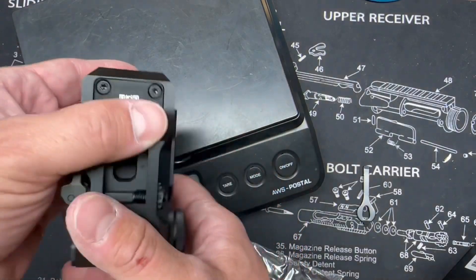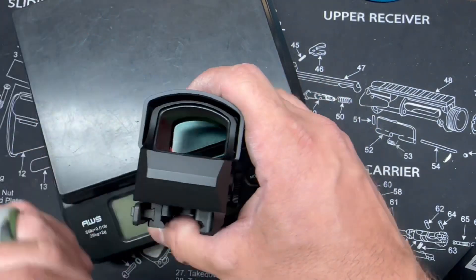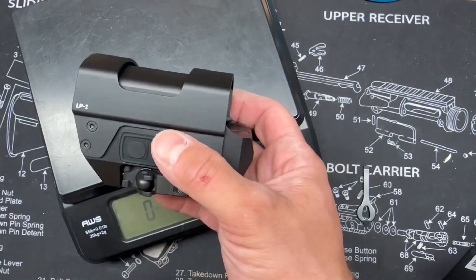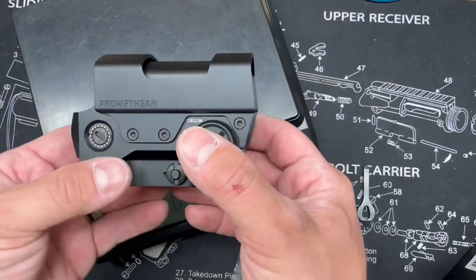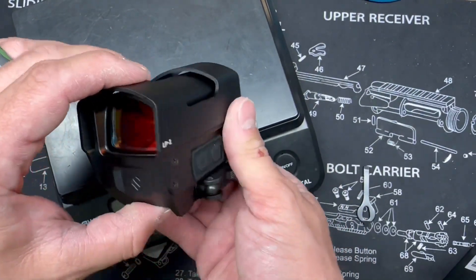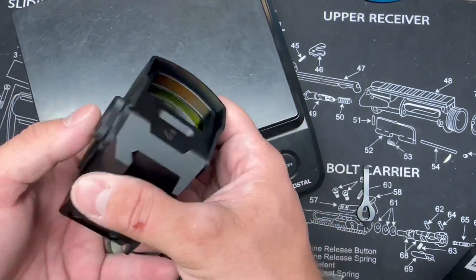I'm excited to get this installed on a firearm and get it to the range for some first-hand experience. It looks like a pretty good optic. Let me know what you think about the Promethean LP1 based on the unboxing video — drop a comment below, and thanks for watching.